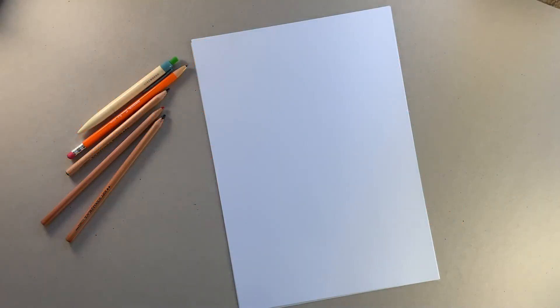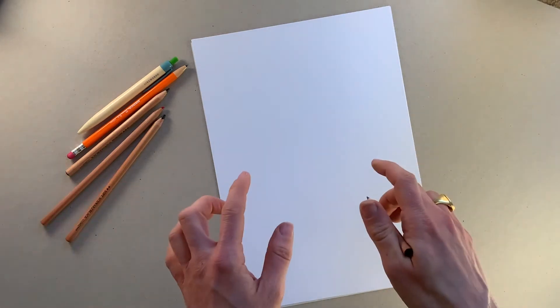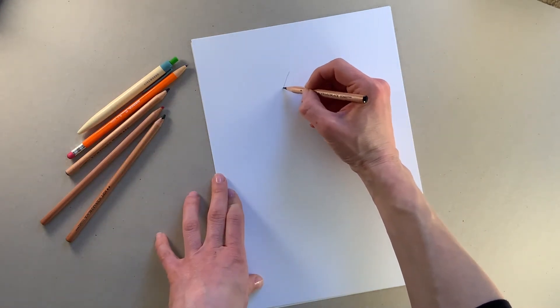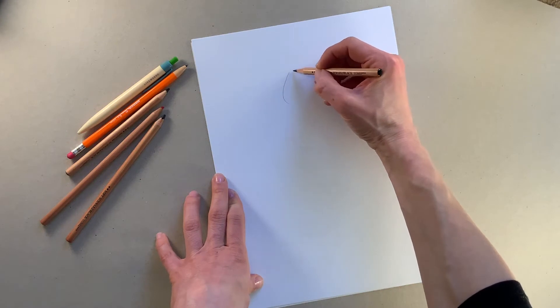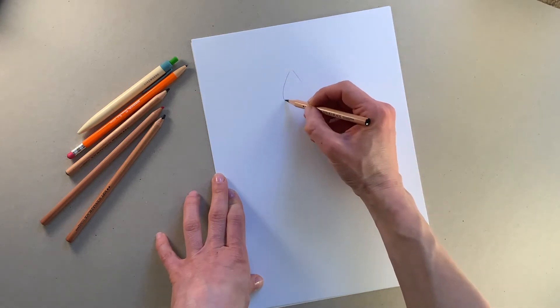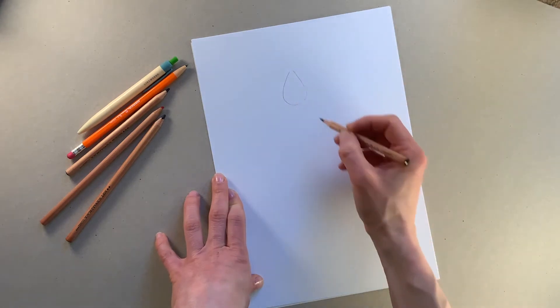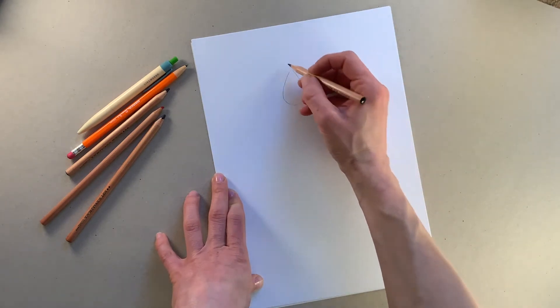So when I'm drawing Pizazz I start by drawing her face, but I start it in a rather weird way because of her hair. So what I do is very lightly draw a large teardrop shape, not pressing too hard at all, because this is going to become her face.